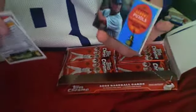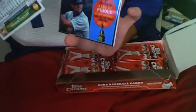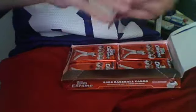Jimmy Rollins Base, Adam LaRoche Base, Albert Pujols 50th Anniversary Topps All-Star Rookie, and a Dustin Pedroia Topps All-Star Rookie card. Miguel Tejada Base, Mickey Mantle Story - MMSC 50. Derek Lowe Refractor, and a B.J. Upton Base.